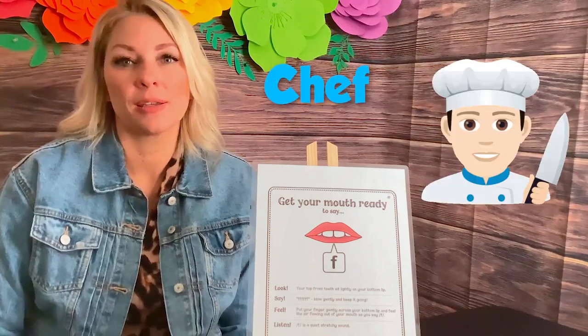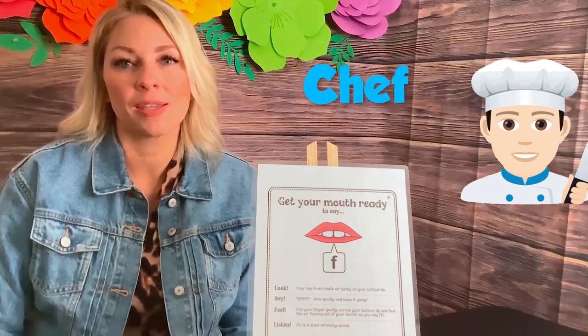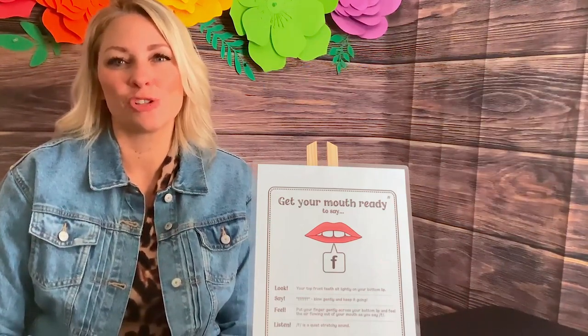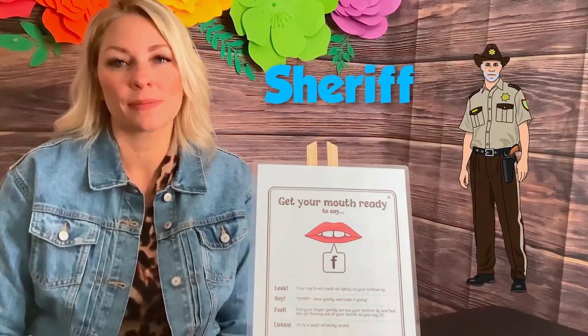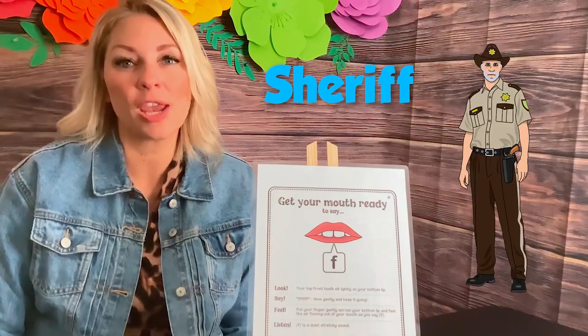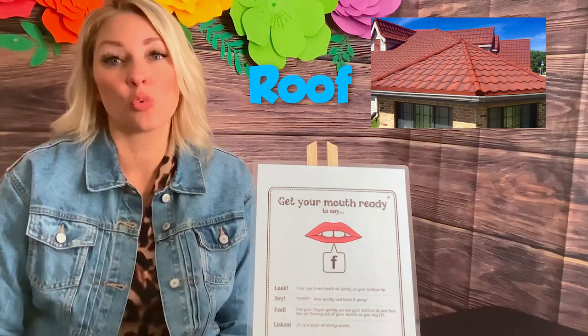The only position left is at the end of a word. Let's try this one: chef. Chef — you try it. Two more words: sheriff. And the last one: roof.